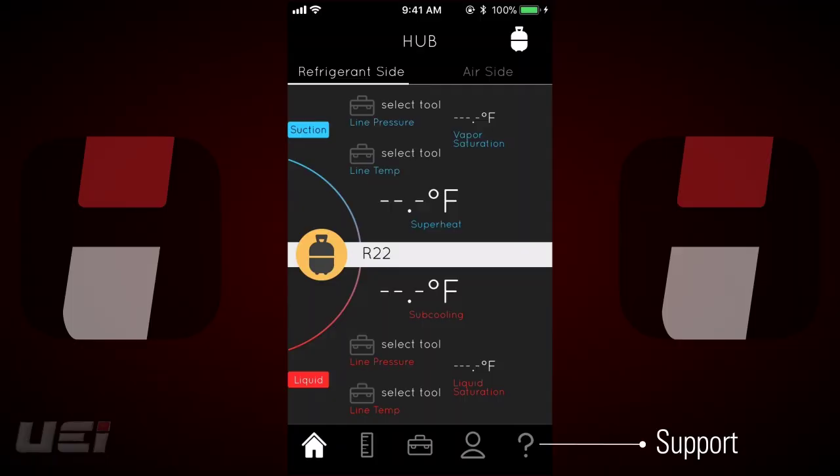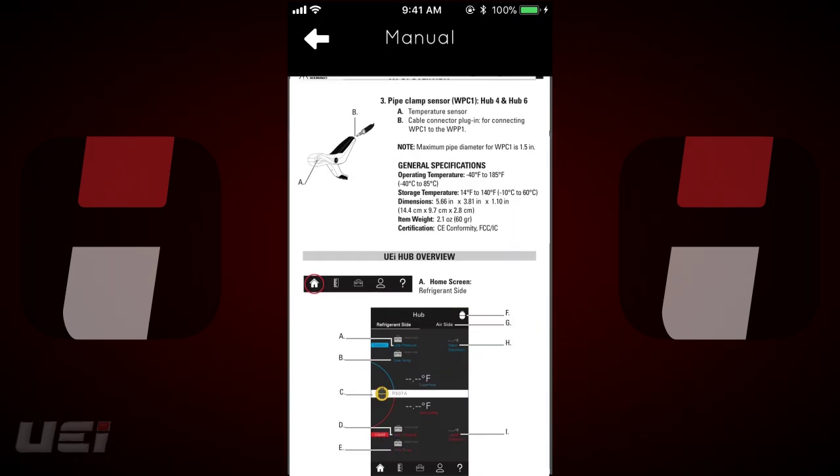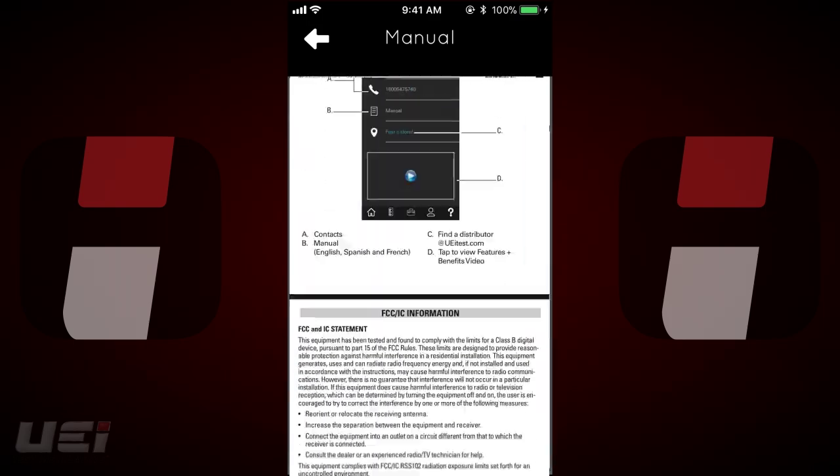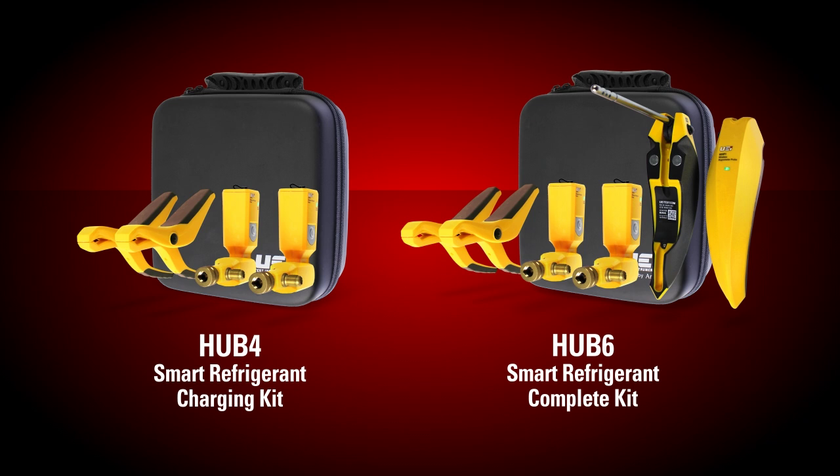Support for the hub probes is as close as the question mark button on the menu bar. From there, users can access the manual, online product page, or UEI's customer service. The WPP-1 and WPC-1 are backed by a 1-year limited warranty and are available in the Hub 4 and Hub 6 kits.